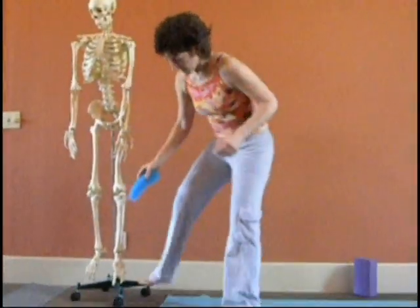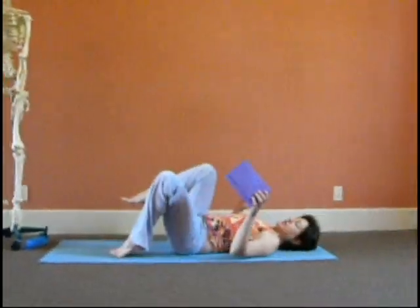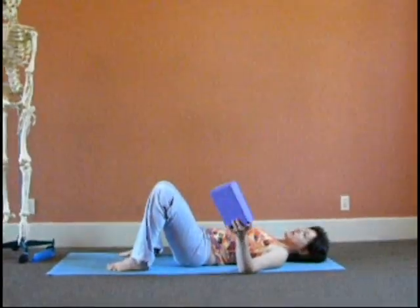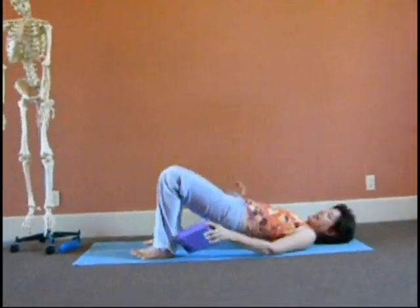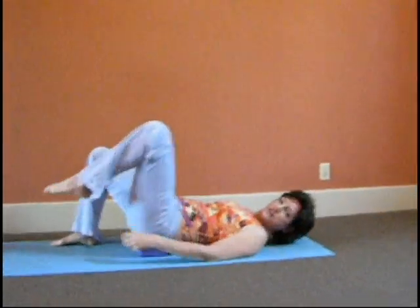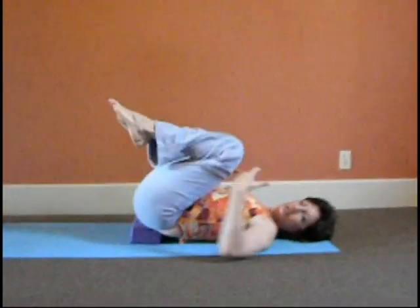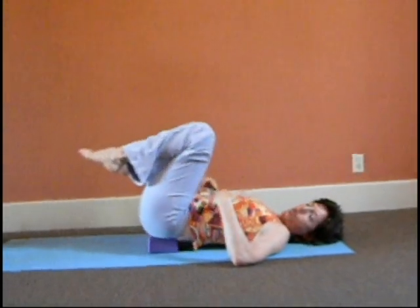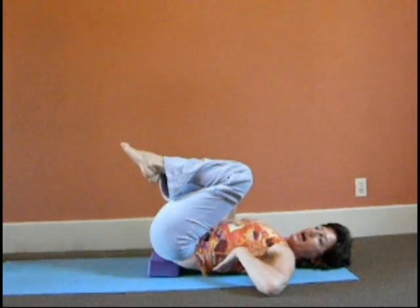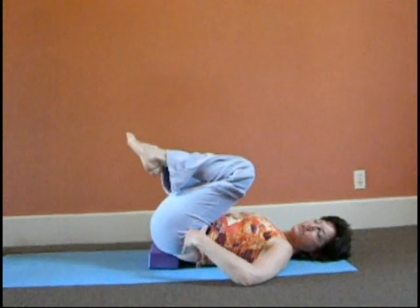We're going to do a stretch for them. To do the stretch, you come onto the floor and you bring your hips up onto something. This is a yoga studio, so we have yoga blocks and rollers and all sorts of things, but you can bring them up onto anything — balls, pillows, or stacked books. Anything that gets your hips up in the air so that your knees can relax into your chest. If you have to hold your knees, then the psoas won't relax.